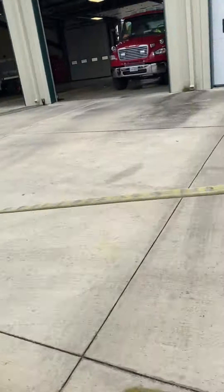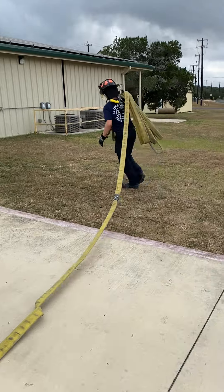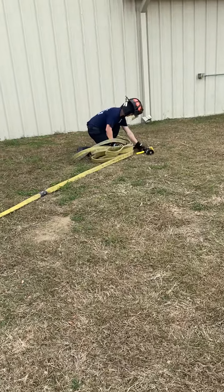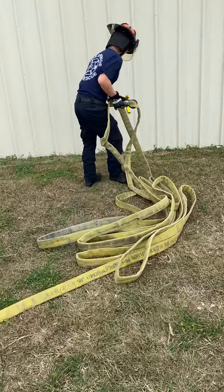He clears the bed in 50 feet, everything's good, simulating the door underneath the counter side. Drops his hose load, finds what he knows — he knows the coupling, he knows the nozzle, that's what he knows.